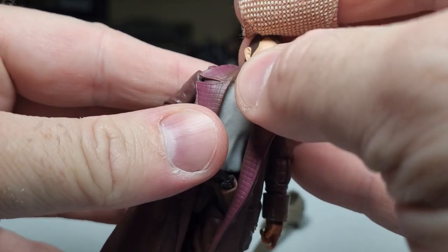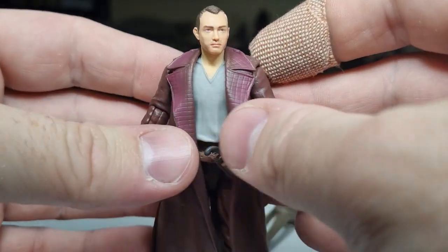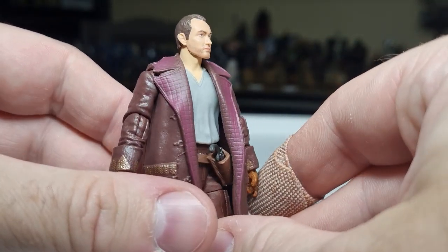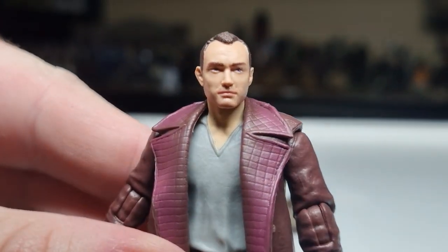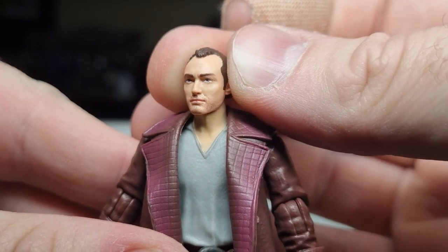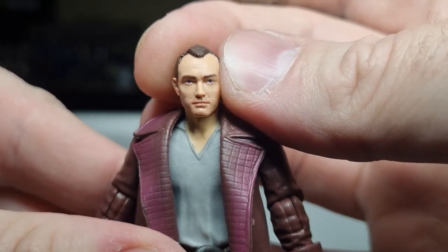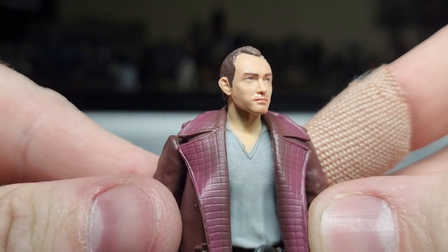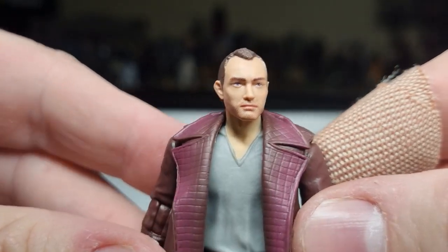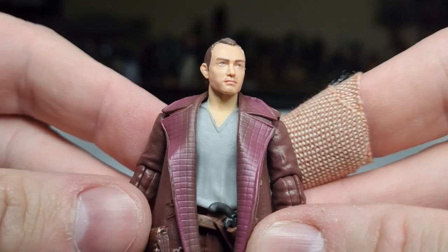I definitely like the idea of bringing someone like Jude Law into Star Wars — I think it's going to be pretty damn cool. He's been a pretty solid actor for a long time. Nice close look at the head sculpt here. I think that's pretty close — this looks a little bit like that guy from Coldplay, but no, it definitely looks like Jude Law. I think for this scale they've done pretty damn good.